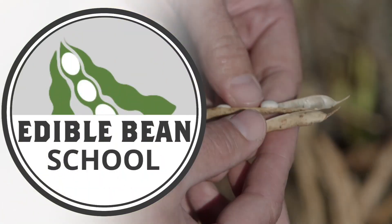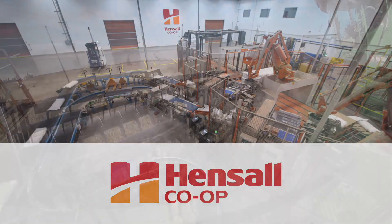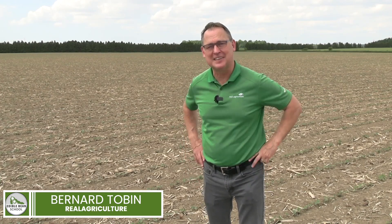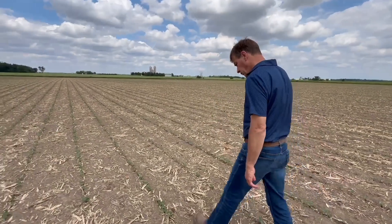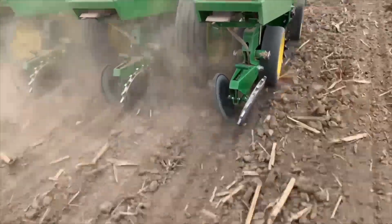The Edible Bean School on RealAgriculture.com is brought to you by Hensel Co-op. I'm Bernard Taub and welcome to the Edible Bean School. The 2025 crop is up and growing and today we're going to take a look at how to assess those plant stands. We'll head to Manitoba where Kelvin Heppner and Hensel's Calum Alexander will look at stand counts and discuss how to deal with those powerful winds that can cause trouble for the crop and headaches for the growers. But first, let's head west.